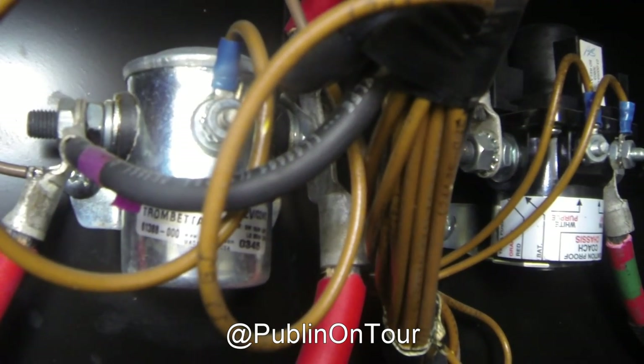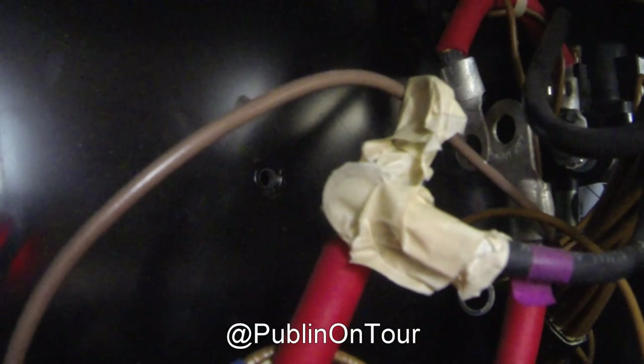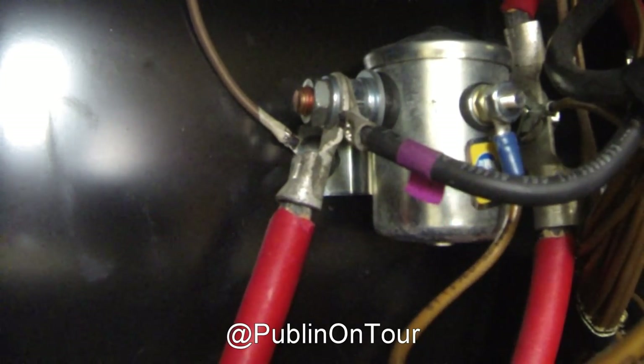So off I go to get a replacement. Once you've removed all the connections — the two large red wires on the left and right hand side and the two brown wires, one at the back left and one at the front — you can then undo the screws at the back holding it on and it should just slide right out.